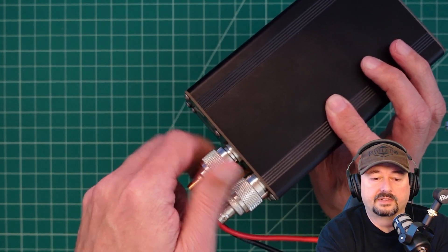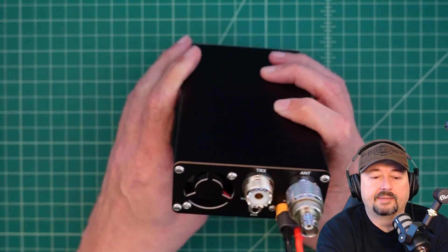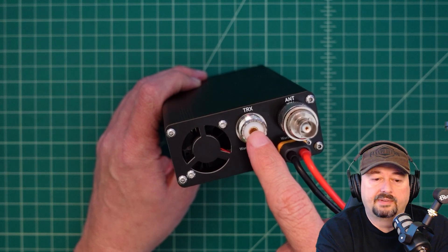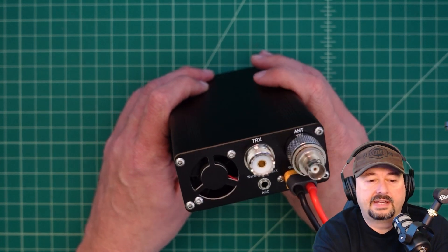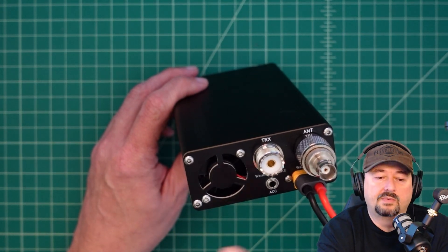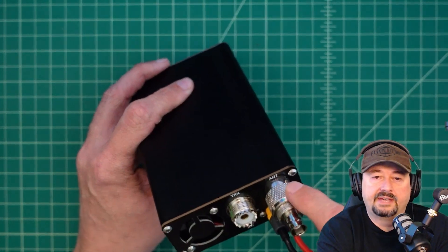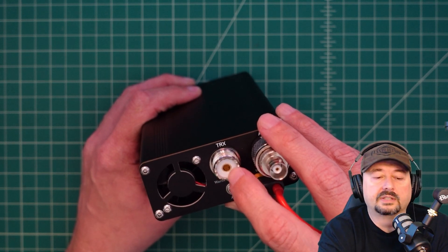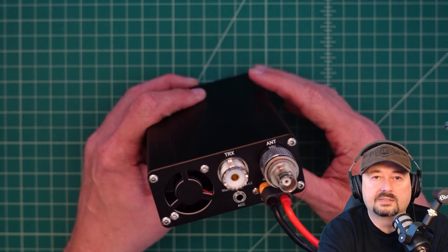I have some adapters on here because I had to test my setup. This is the input to the amplifier. What we've seen in some cases — not in bypass mode — is that when we run a signal through the amplifier circuitry and out the antenna port, some folks are reporting an SWR elevation on this particular input, or input impedance.